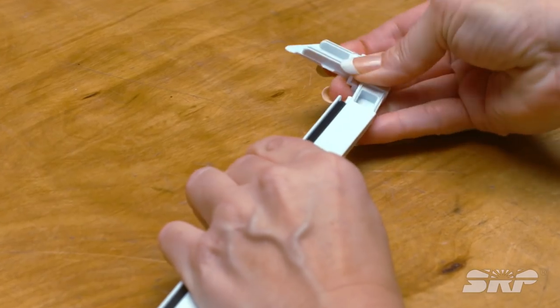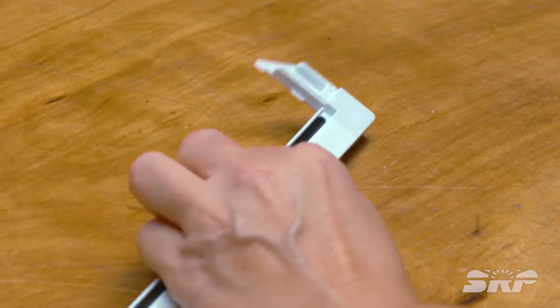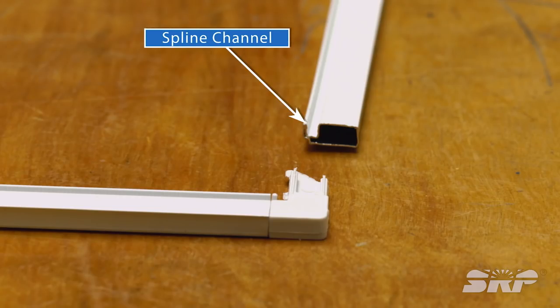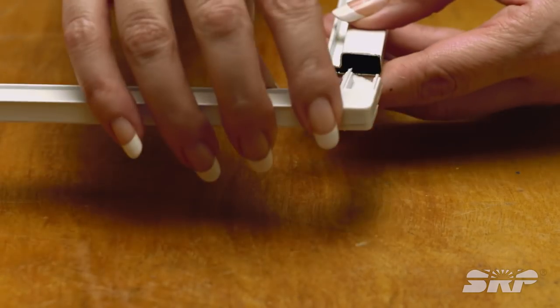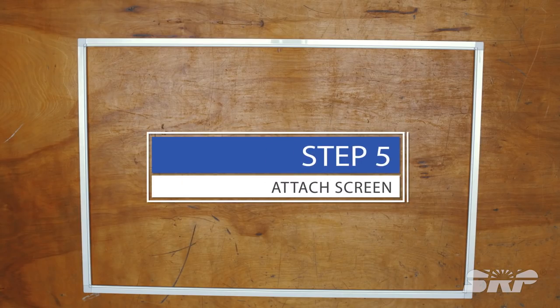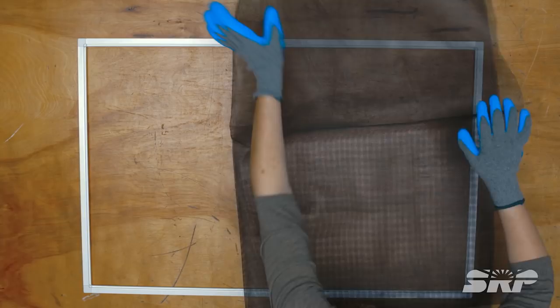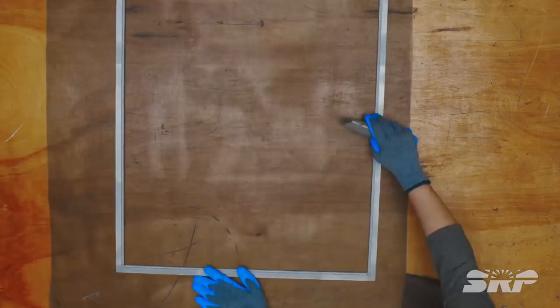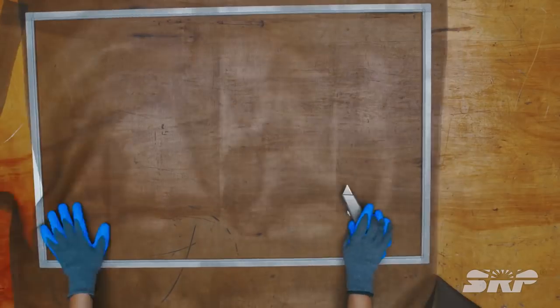After you've cut all four frame pieces, add the frame corners to build the frame. As you put the frame together, make sure the spline channel is on the inside and facing up on all pieces before you add the corners. Time to attach the screen — roll out the mesh screen material over your frame and cut the screen mesh making sure there's a little excess over all four sides.